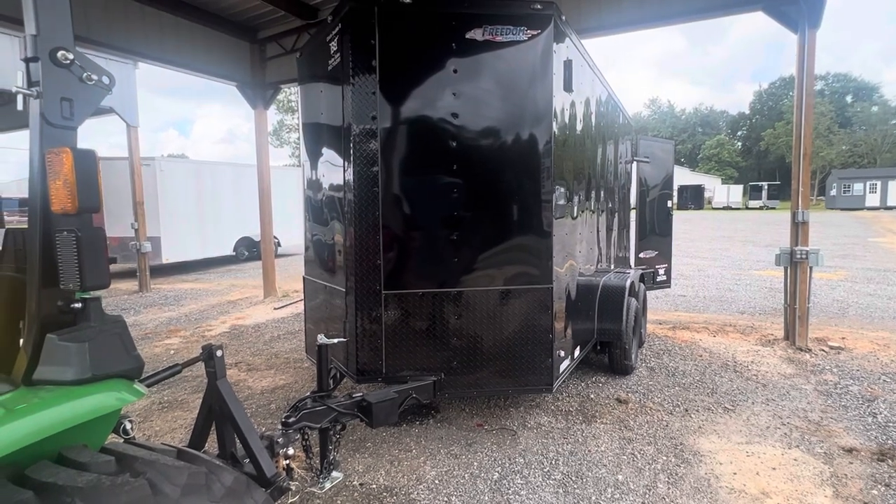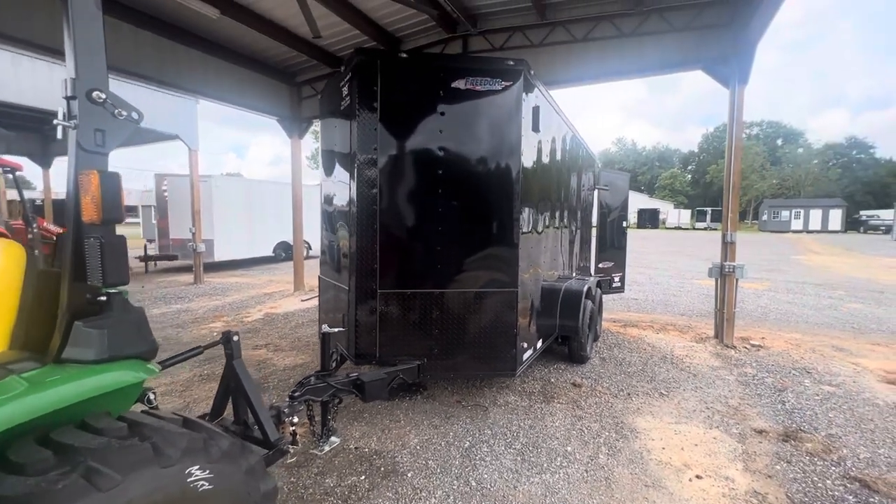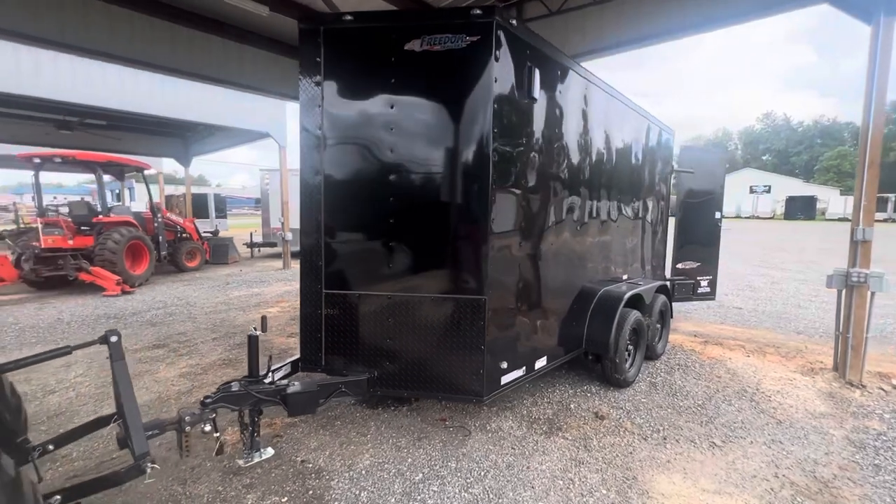I am of the opinion, if you're going to buy a trailer, even a small trailer, make sure it's a nice trailer.